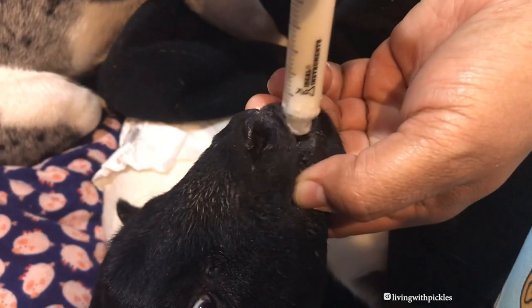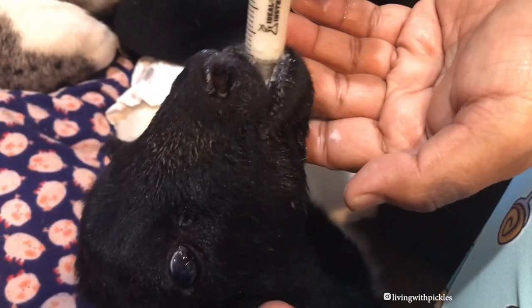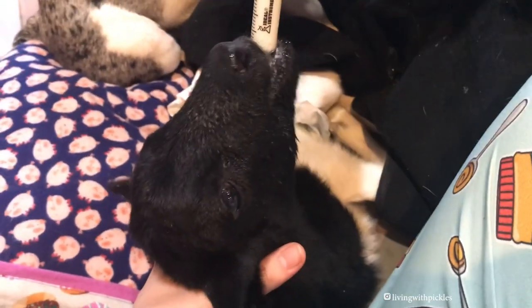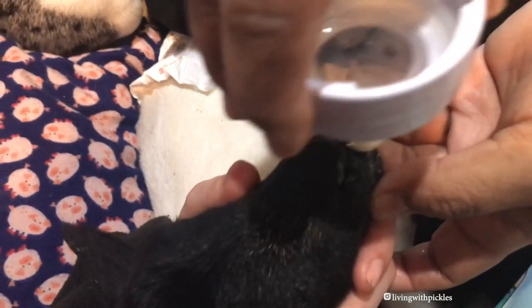After the first four weeks are over, you can start feeding just three times a day. When I first got him, he was really, really sick and he couldn't actually stand. Ideally when you're bottle feeding, you have them standing. But I had to hold him and actually syringe feed him because he just didn't have that suckle reflex. Sometimes it takes them a while to develop that.